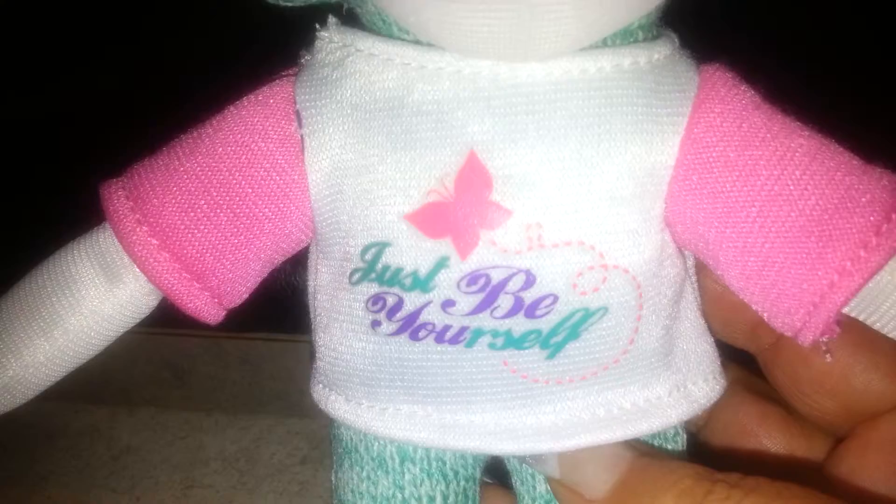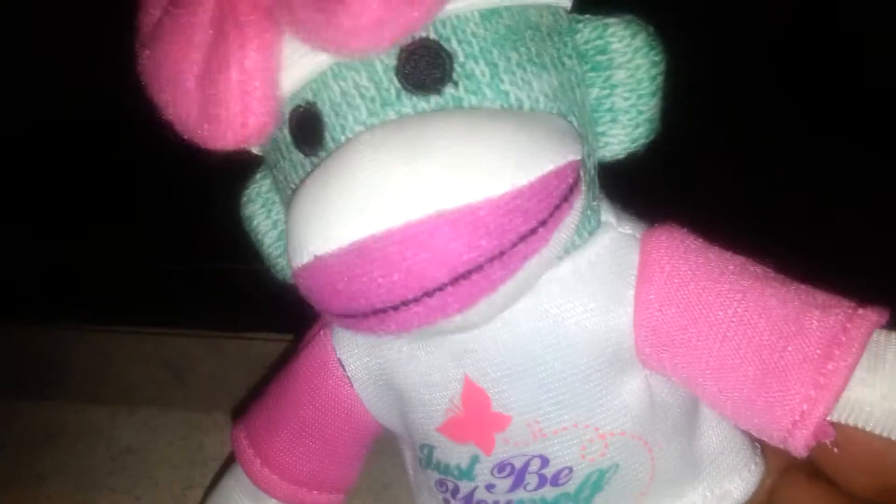Hi Subbies, coming at you with another video on some gifts that I've gotten from some of my awesome clients. A couple months back, one of my clients brought me this little monkey — so cute — and it just says 'just be yourself.' I love it. Thank you, Sarah.